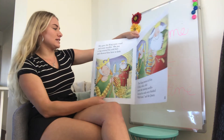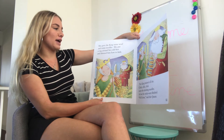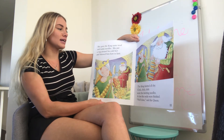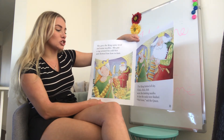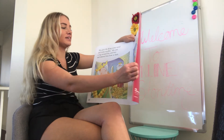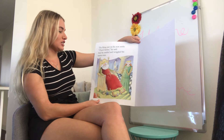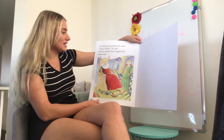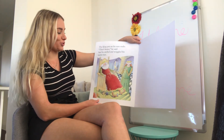She gave the king some wool and some needles, and she put a rug around his cold feet and showed him how to knit. The king knitted all day — click click click click click click went the knitting needles — and at last the socks were finished. 'Well done,' said the queen. The king put on his new socks. 'Ah, that's better!' he said, and he smiled and wriggled his warm toes.